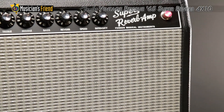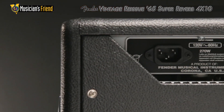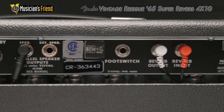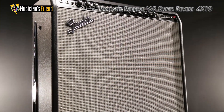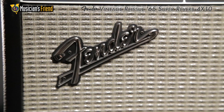Designed to sound as close to the original as possible, the 65 reissue is assembled in Corona, California. While the reissue does utilize printed circuit boards as opposed to hand-wired circuitry, all of the components are the same values as amps from that period. The amp also has hand-wired tube sockets and other parts for added strength where it counts.